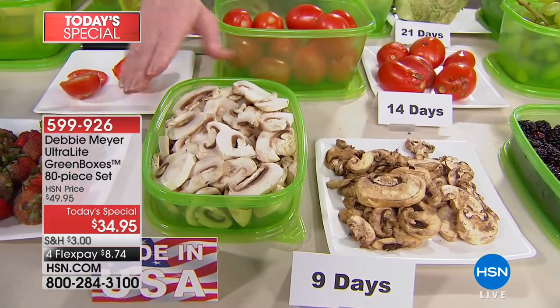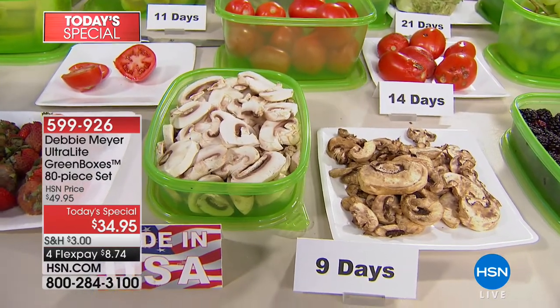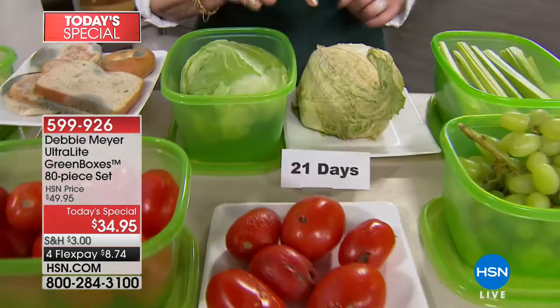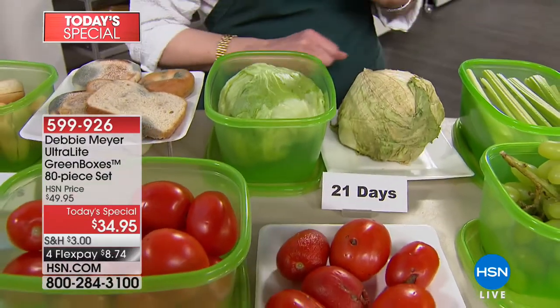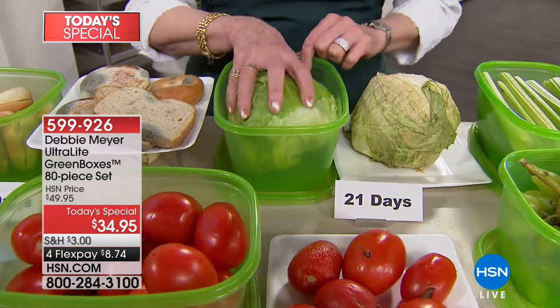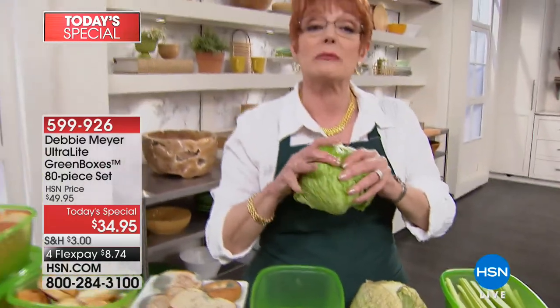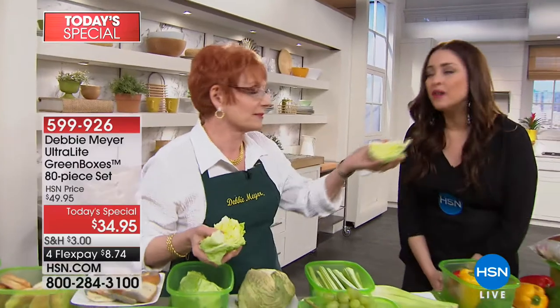Look at my lettuce — 21 days. This is also 21 days. I want you to hear the difference and smell the difference. Listen to that crunch. It's mouth-watering — it just makes me want to have taco night. And just because I'm showing you whole fruits and vegetables on the table doesn't mean they have to be whole. Once you've broken this up and used part of it, put what's left back in the box — it will continue to keep the lettuce fresh.